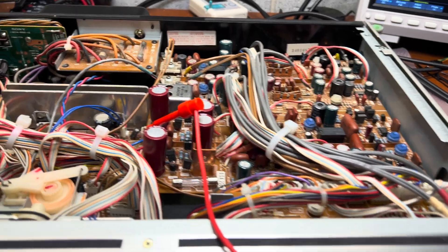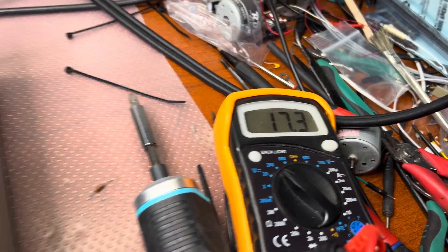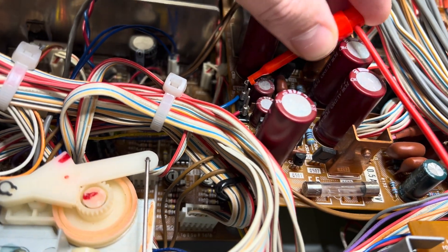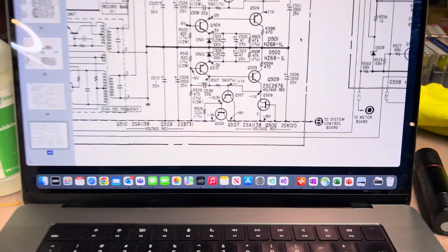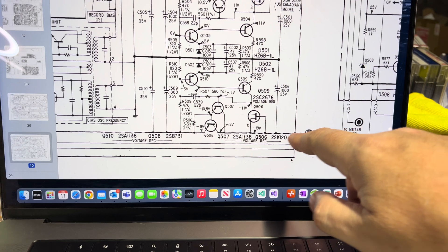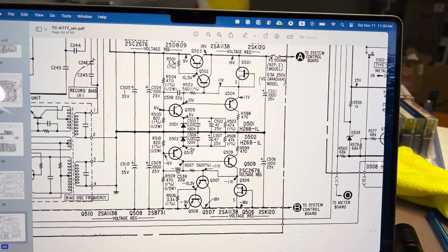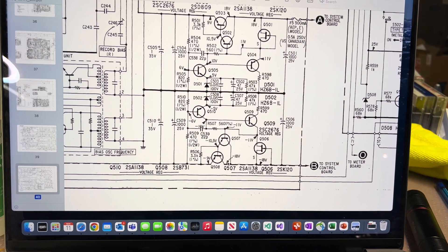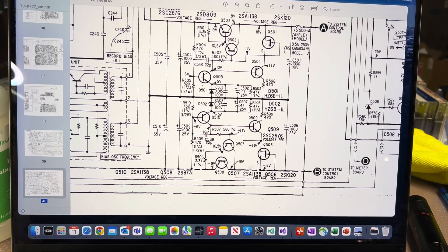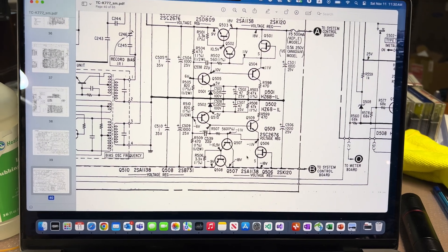Next step: I'm checking that the voltages are in there. Here is plus 17 volts and here is minus 17 volts — that's our power supply. Minus 17 and plus 17 are present, and there is just one fuse on the positive line. So we need to check what happened with the negative power supply. One of the transistors is dead — that's what I'll be checking.